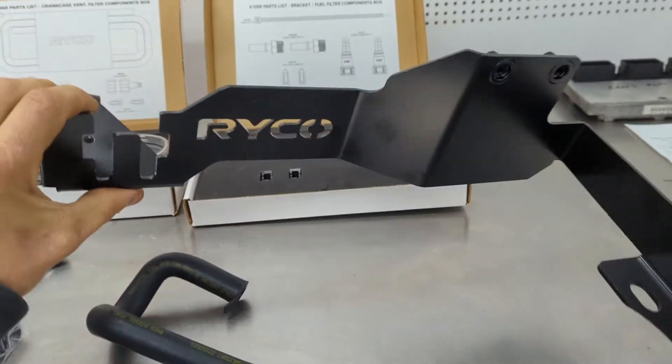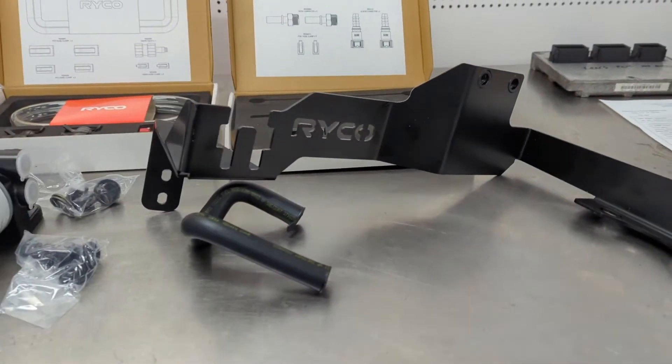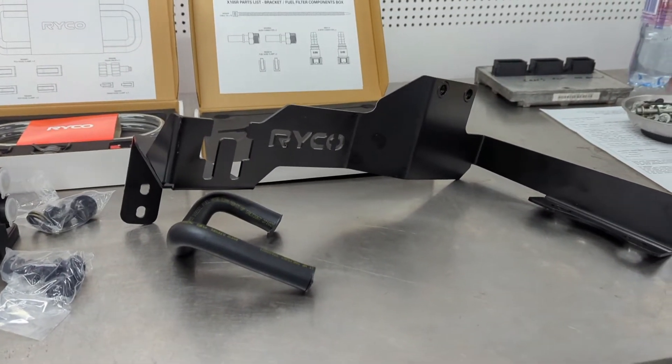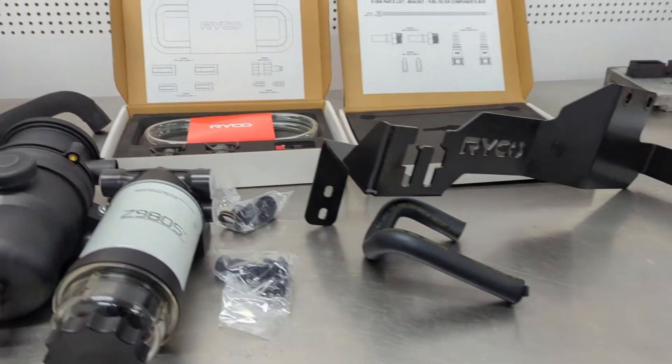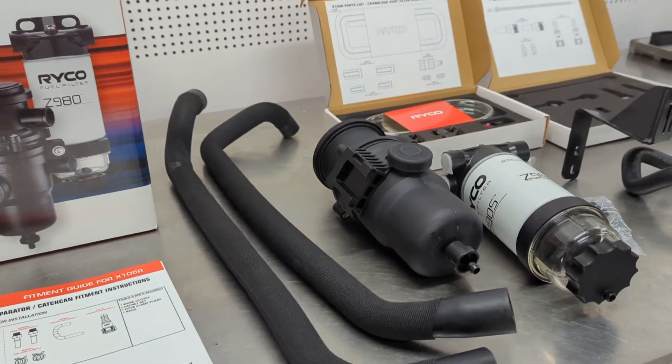One big kahuna bracket which mounts the two together — that's also a great feature. Once it's in the car, having them all together is nice, as opposed to having them all scattered around the engine bay. We'll fit it on the car now and show you what it all looks like installed.